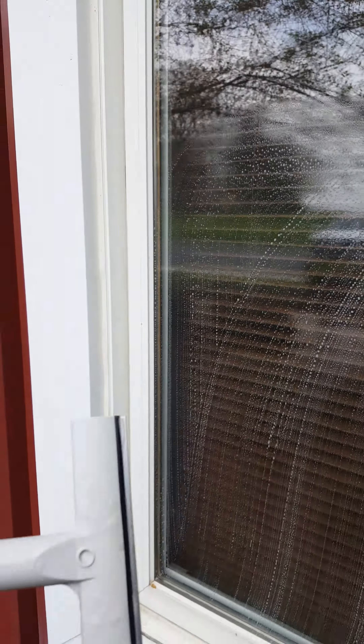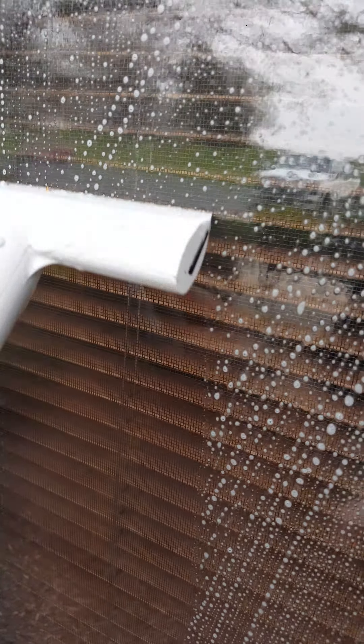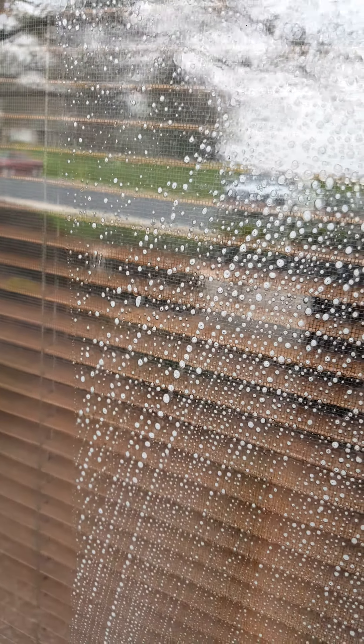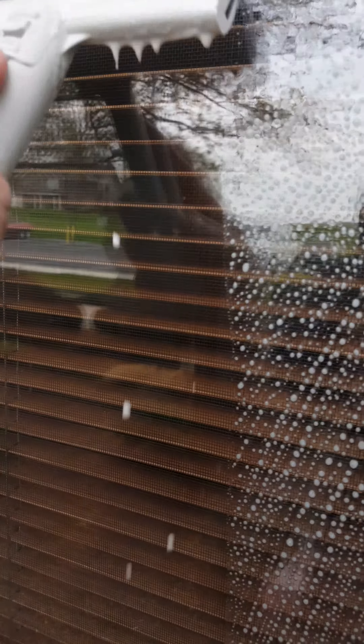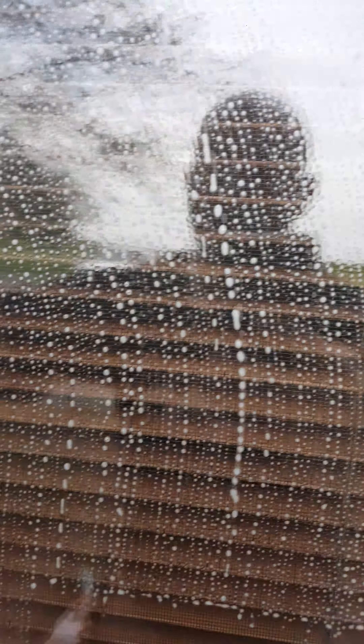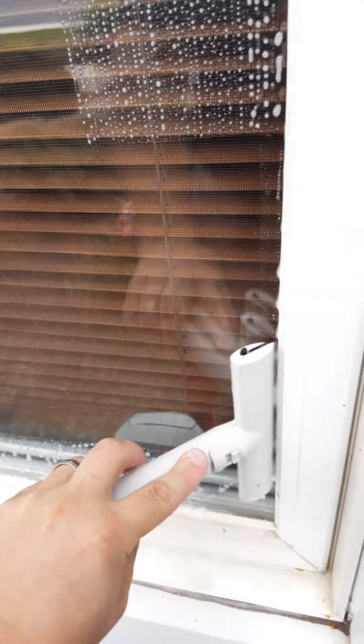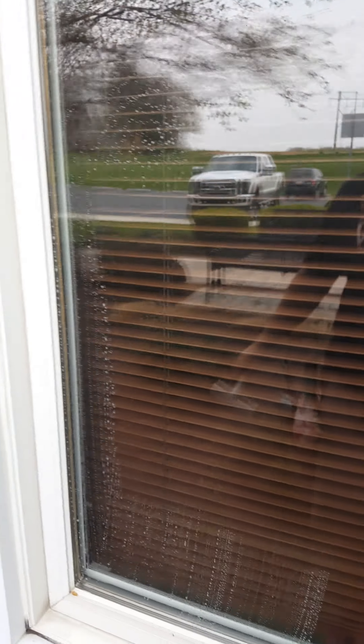This window was just cleaned yesterday. Same scraper — you don't hear that sound at all. I can scrape this way, this way. You don't hear that dragging sound. This window does not have fabricating debris on it.